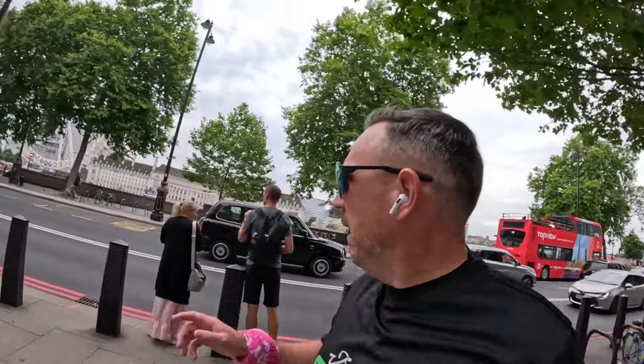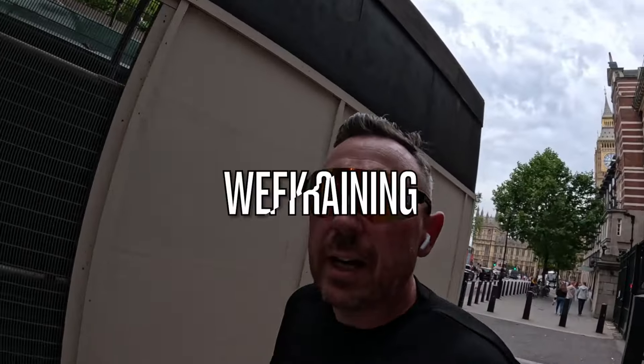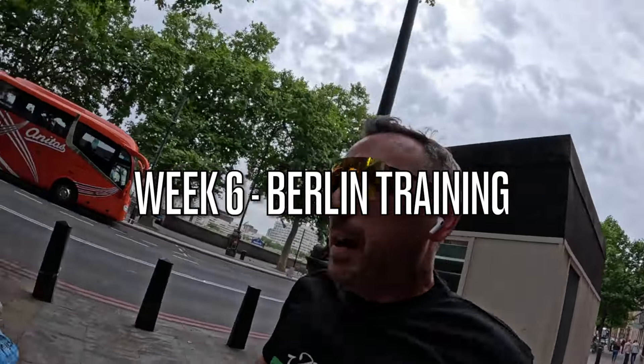Good morning and welcome to London. Yes, this is one week of marathon training. Welcome to a marathon training week — I'm training for Berlin and another marathon at the end of the year. I thought it would be awesome this week, because we're in that week where the mileage starts going up, to bring you along and let you know how we're getting on.